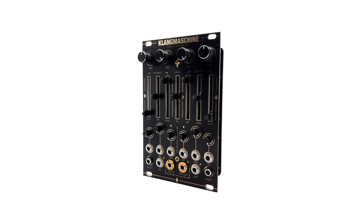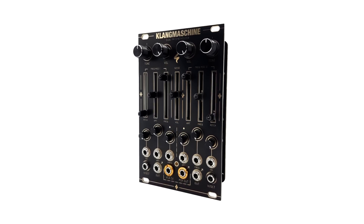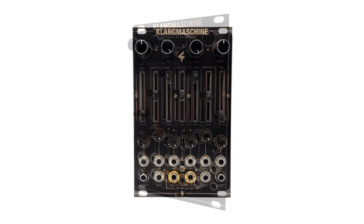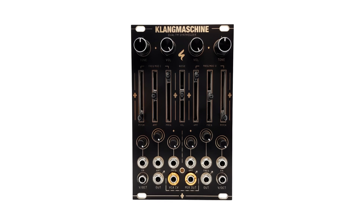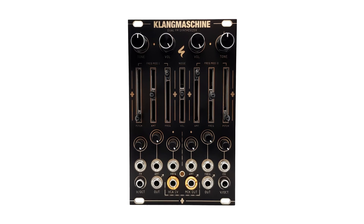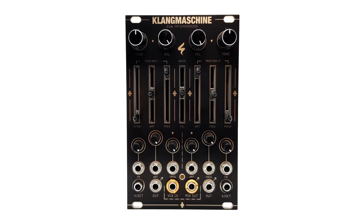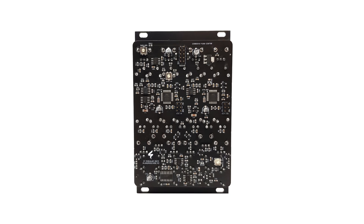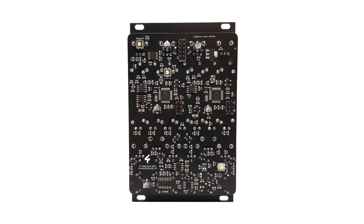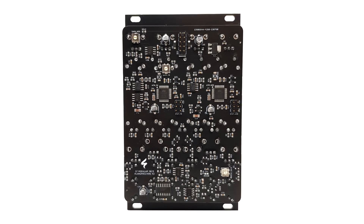Let's take a look at the Klang Machina from ST Modular. This 16 HP wide Eurorack module effortlessly merges two uncomplicated frequency modulated oscillators, forming a remarkably powerful and versatile digital sound generator. It empowers you to craft an extensive range of sounds spanning from basic sine waves to intricate and dynamic textures.